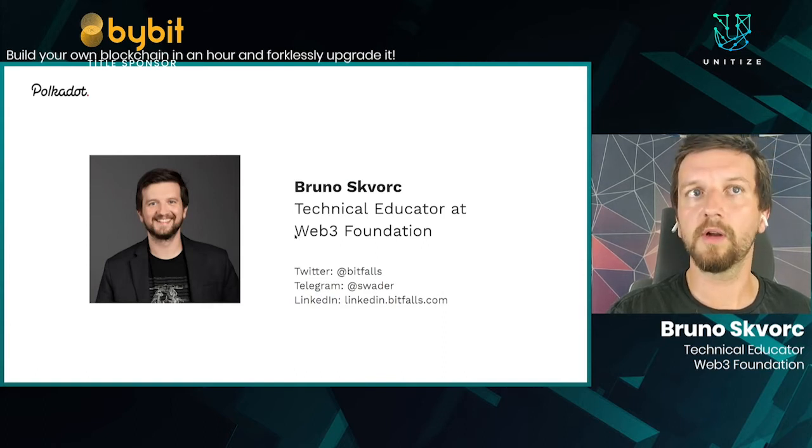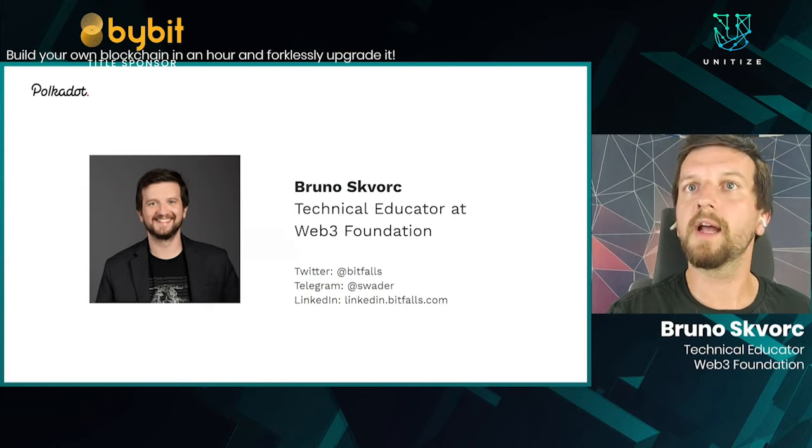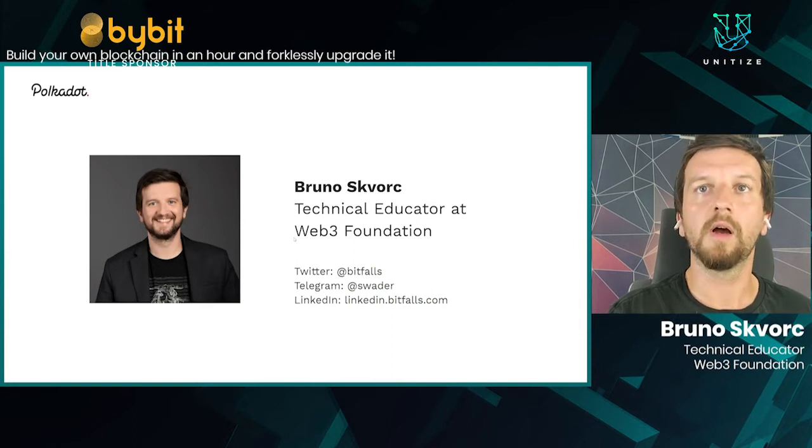You can always find me on Twitter, Telegram, LinkedIn, or just email me at Bruno at Web3.Foundation. If you have any questions about this presentation or anything else regarding Polkadot, Kusama, Substrate, or our whole ecosystem, I'm always at your disposal to answer any questions.